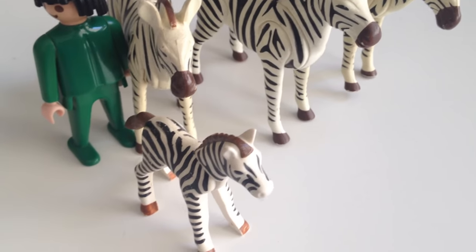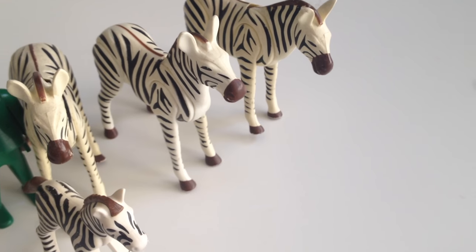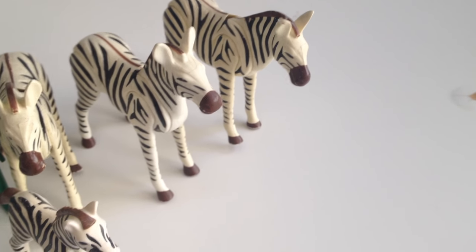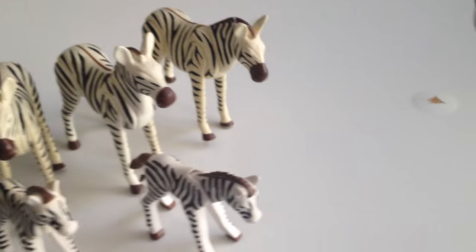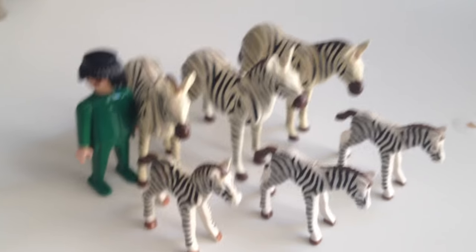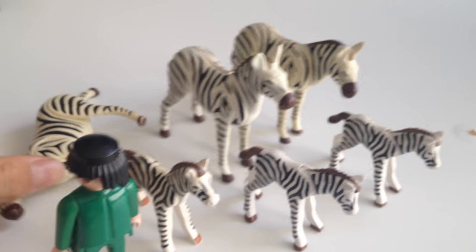There are also Baby Zebras, which have one movable piece in the head as you can see. The adult zebras have only 5 movable pieces: 4 legs and a head. You can have lots of zebras and they are really cool when you put them together. As you can see, the babies are smaller than the human.